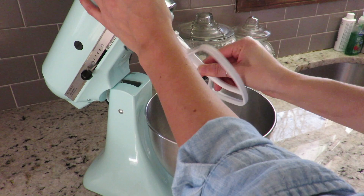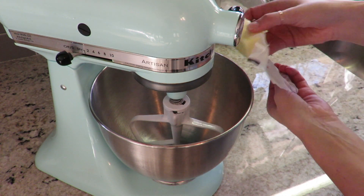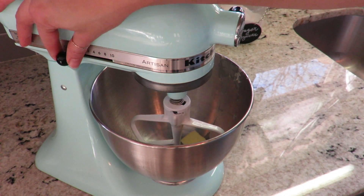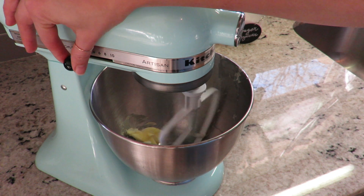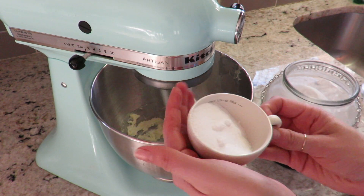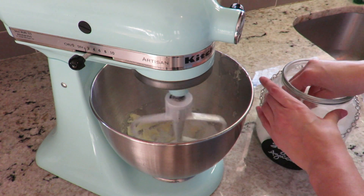In a standing mixer or a handheld mixer, we're going to cream our butter. We're going to use two and a half teaspoons of butter. We're gonna start at the lowest speed and build it up until we reach a medium speed. Now it's time for the sugar and we're going to use three quarters of a cup.